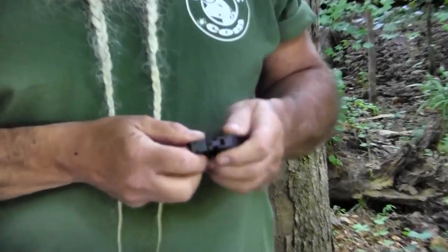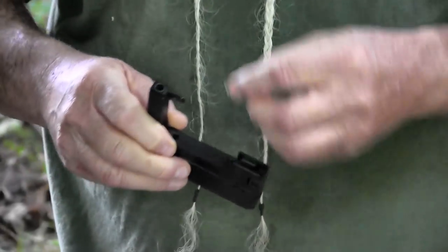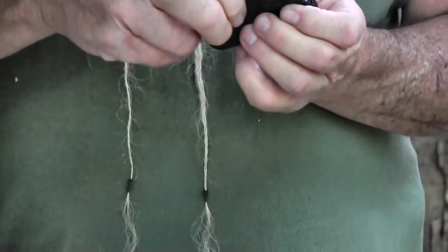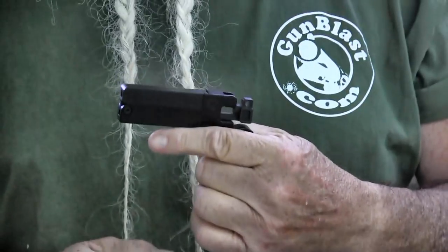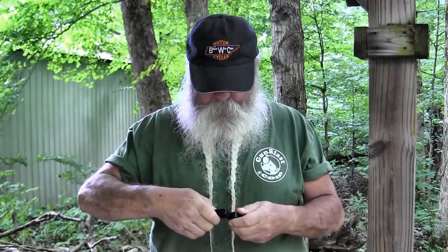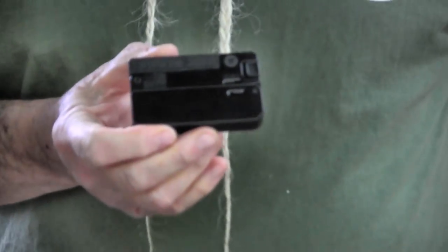To deploy it, you pull these latches right here and it folds your barrel out. You load it, put one in there, close it up, and carry it with one in the chamber. To deploy it ready to fire, fold up the handle, cock it, and you're ready to go — takes four or five seconds from the time you pull it out of your pocket. It gives you a gun when in some places you couldn't have one, or if you lose control of your primary weapon or it breaks. It's just a single shot 22 but it does give you a shot, and folds back up the same way.